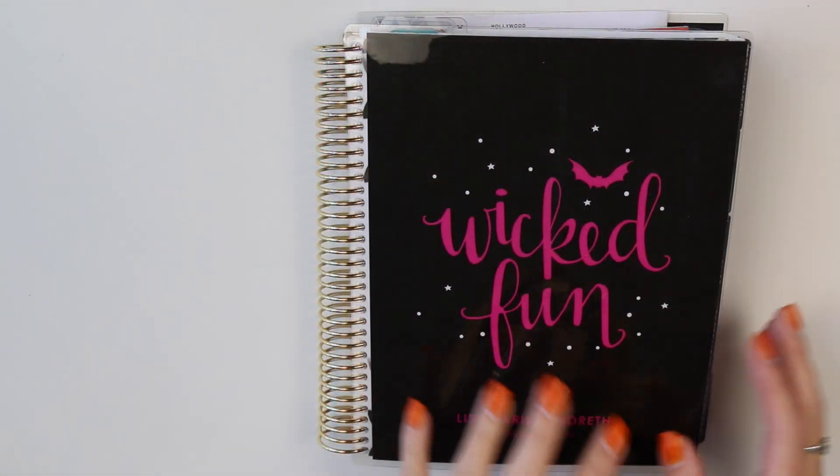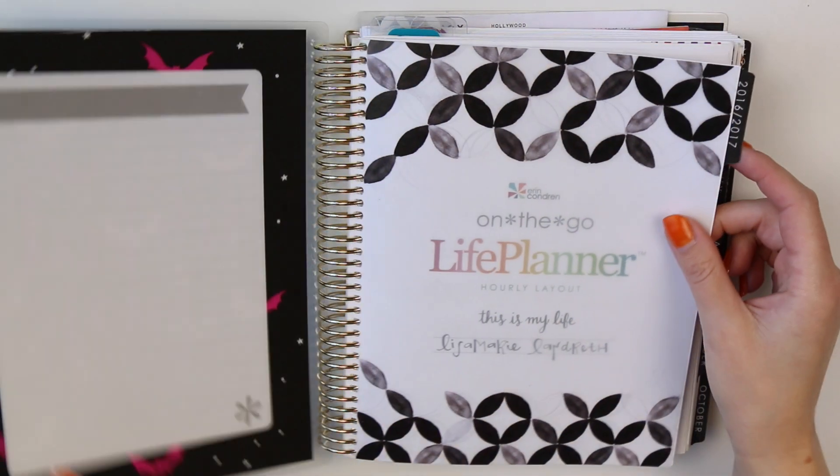I wanted to give them some seasonal sparks. So today we're just going to play with these Glam Yearly stickers and I just want to show you how cool these look inside the Erin Condren Planner. All right, let's dive into the planner.